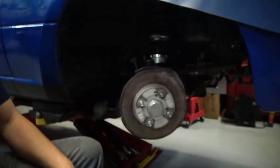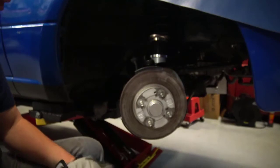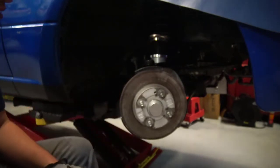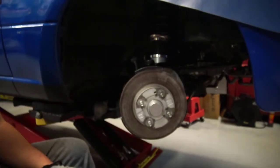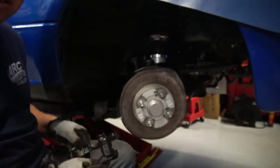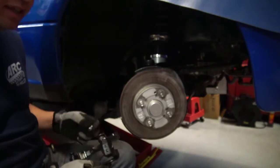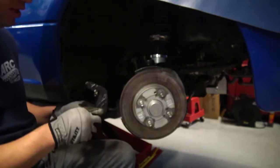I'll wipe off the surface of the rotor with brake cleaner as one of my last steps on assembly. Don't worry if your fingers touch the rotor a little bit, but try to keep any grease away from that rotor surface. One thing I didn't show was the cleaning I did between disassembly and reassembly. Now that we're all clean, we're ready to go back together.